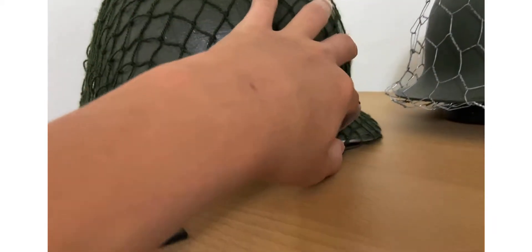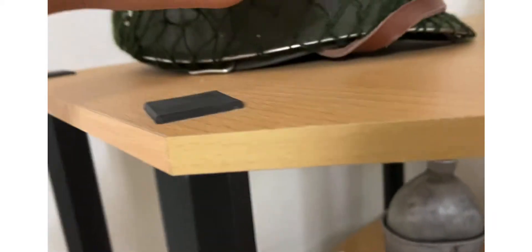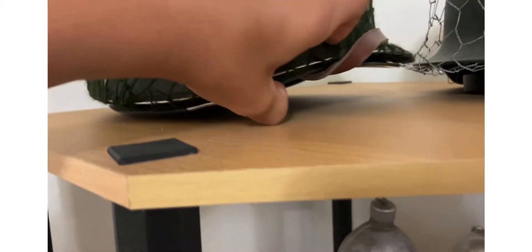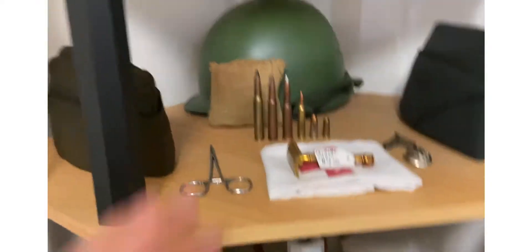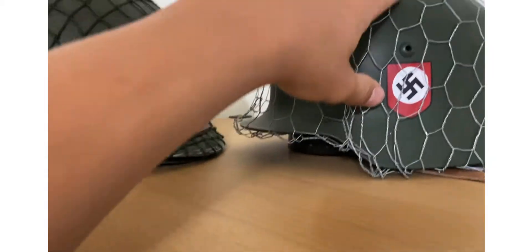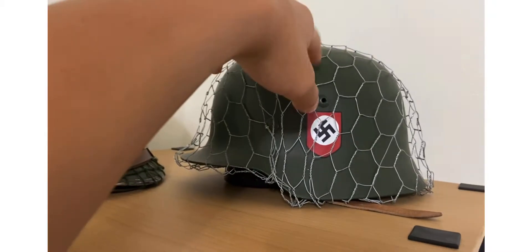Right here my M1 helmet — original M1 helmet, front seam, swivel bail — I got my reproduction liner inside of it because my Vietnam one's falling apart. I want to get an original World War II one. Got original OD green netting on it.